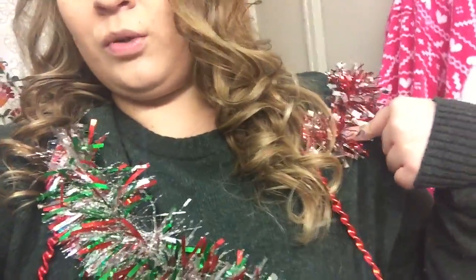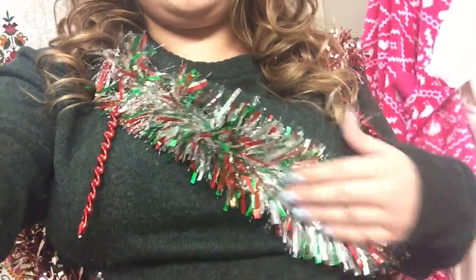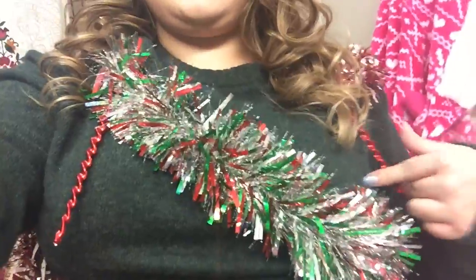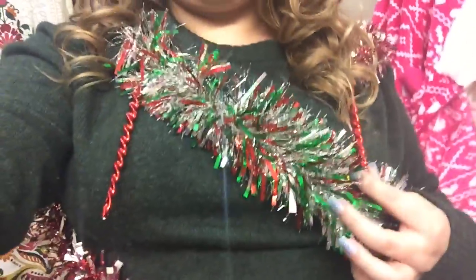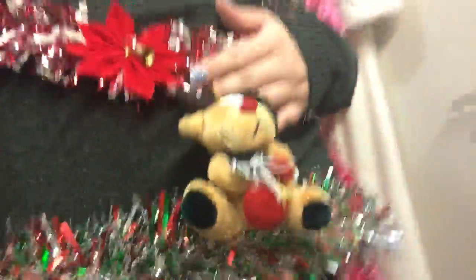I added garland — I had two kinds. I had this red and silver one from last year, cut them into pieces and twisted them around. Then I got this one from the thrift store, I think it was $2.99. The sweater was $5.99. I had these ornaments from my old tree but did a themed tree this year so I didn't need them. These little things were a dollar from the thrift store.